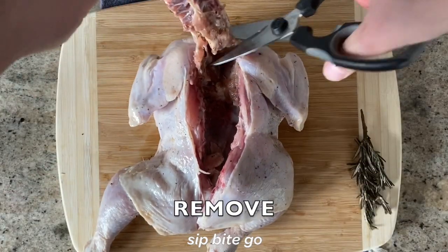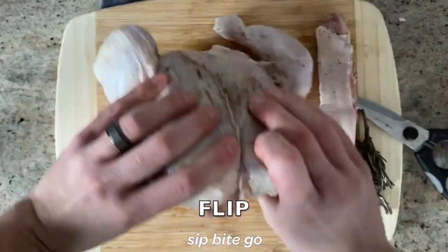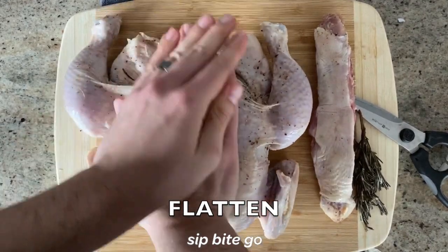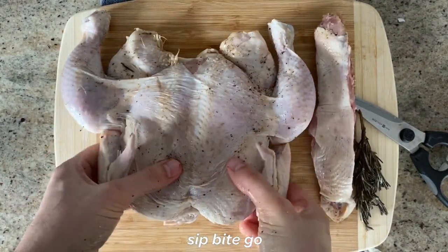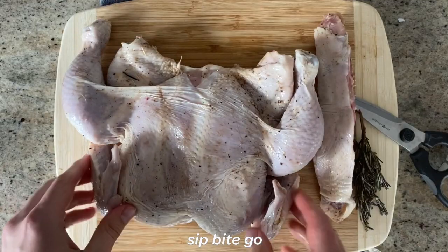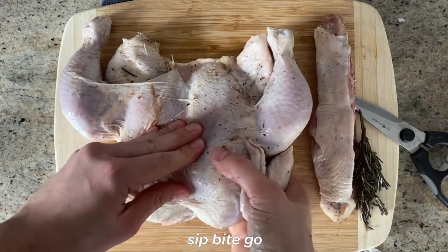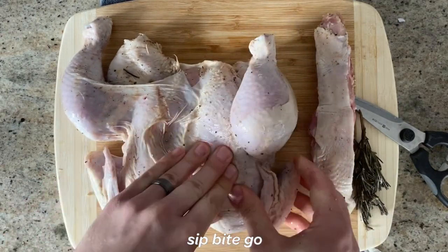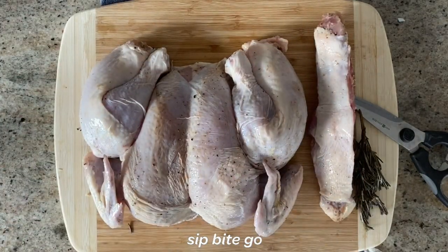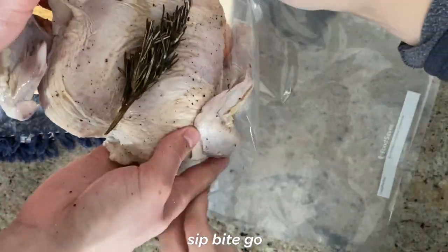It does get slippery when you're doing this. Fully remove the backbone — you could discard it, or if you're like us, put it in a bag in the freezer for making chicken stock later. Once the bone is out, flip the chicken over and really push it down, breaking the bones so they completely flatten out. You can't just cook the chicken in its original shape because it won't cook evenly. This is the fastest way to make sure your sous vide whole chicken cooks evenly and comes out beautifully.